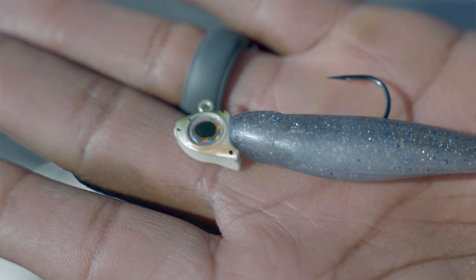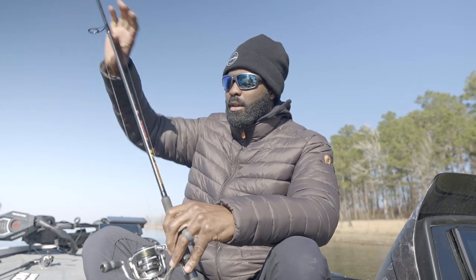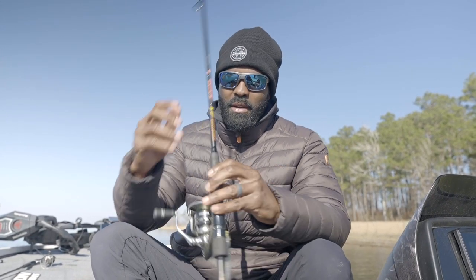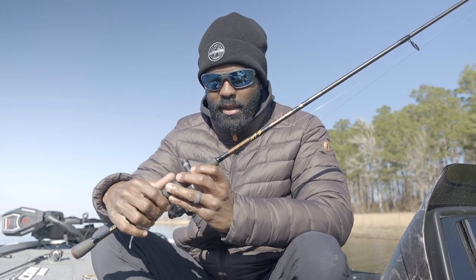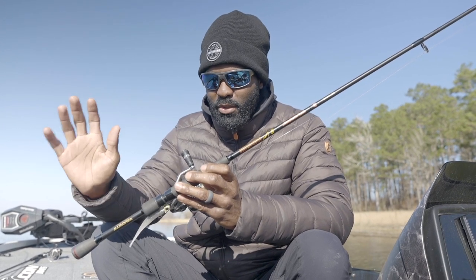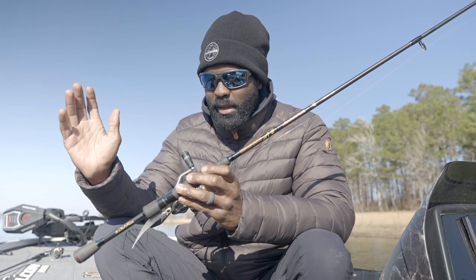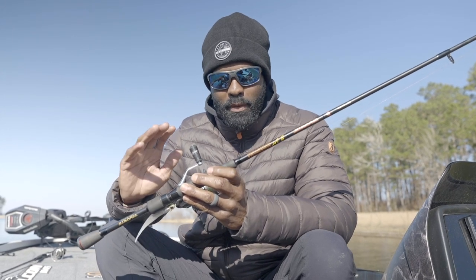I'm going to fish it just like this — I've got one already tied up. This is my favorite six-and-a-half foot B-Lat series signature rod that I designed to do just about anything finesse. I've caught redfish, trout, bass, striper — I've caught everything on this rod. It's the perfect size, perfect power — perfect everything.